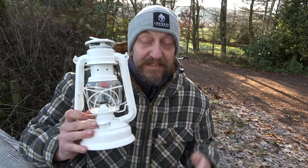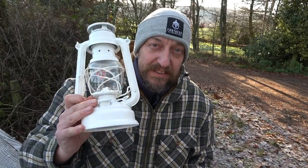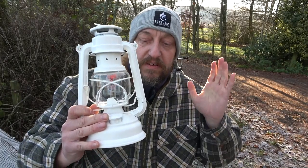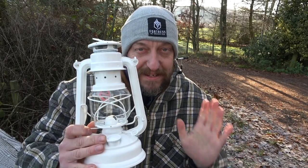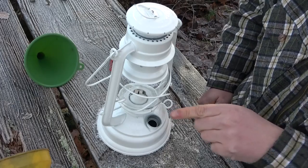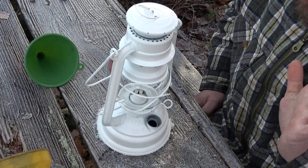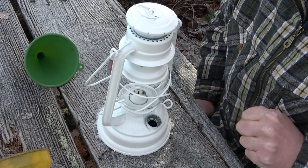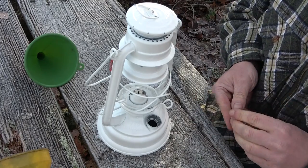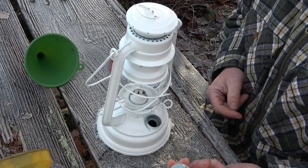My partner knows I've got the old paraffin lamps — to me it's nostalgic — but like I said, the amount of people that have contacted me wanting new ones and can't find them. What I'm going to do now is give you a brief, basic, simple demonstration on how to fill these up safely and use them safely. As you can tell, the wick in there is all pre-done — you don't have to worry about it. You can also get spare wicks and oil, with the link below the video.